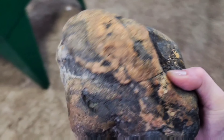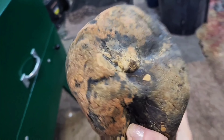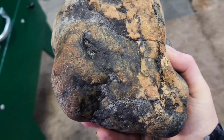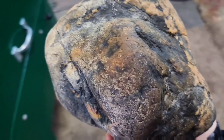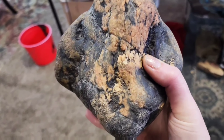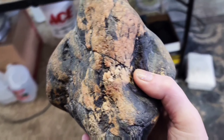This is a humongously heavy Jasper I found rock hounding here in Montana. I'm gonna slab this thing — I don't know, make some coasters out of it.